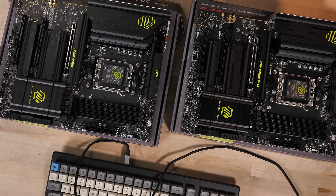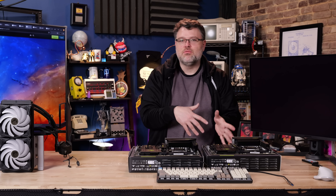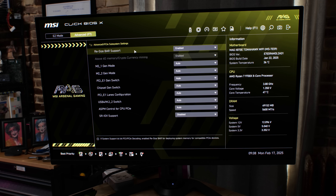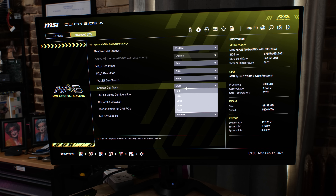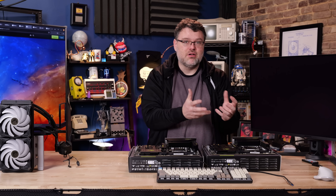So there we are: the X870E Tomahawk Wi-Fi and the B850 Tomahawk Max Wi-Fi. The X870 non-E might do something for you that the B850 doesn't, without quite rising to the cost of the X870E — depending on what you need, where you are, and what's available. The big difference is USB4 mainly, and USB4 is really cool. MSI's BIOS is now coherent, makes sense, and they've made a lot of improvements — it's not just the old MSI way of doing things. Better Linux support is also very nice to see.